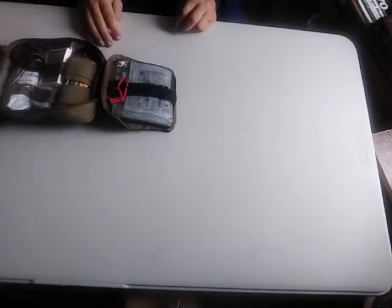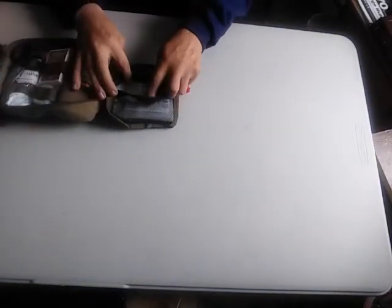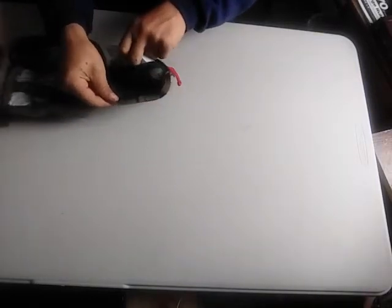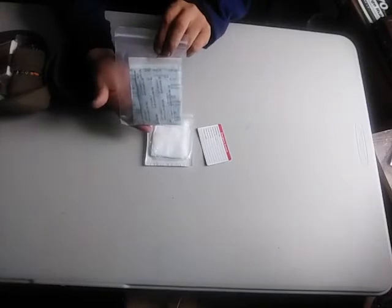We'll start with this little section over here — it's not really a whole lot. It's basically your band-aids and a little bit of alcohol sterilizing pads. It's a little piece of gauze, an emergency contact card, and in here is just an assortment of band-aids and a bag for medical waste and things like that.